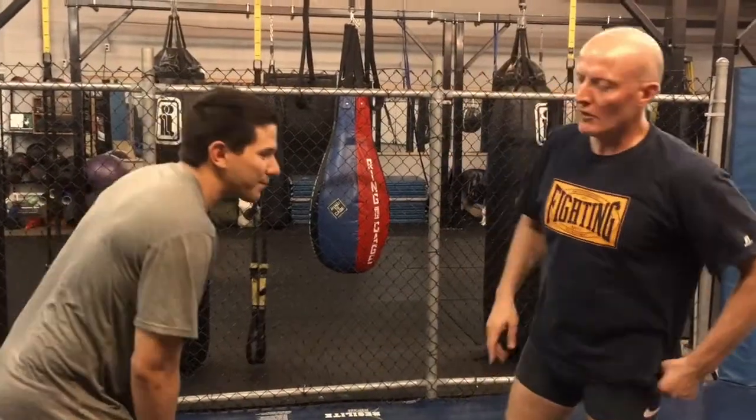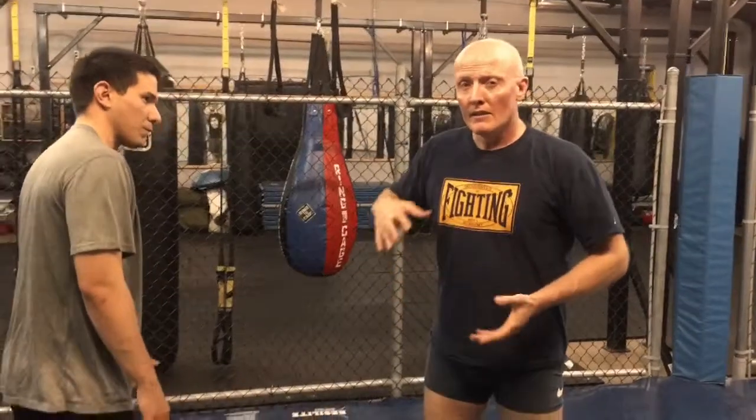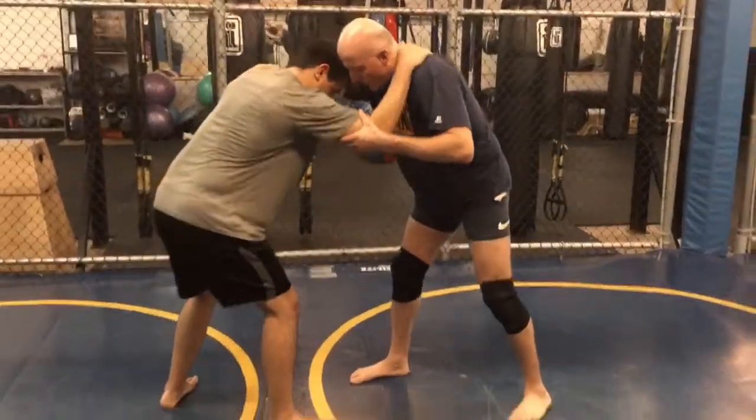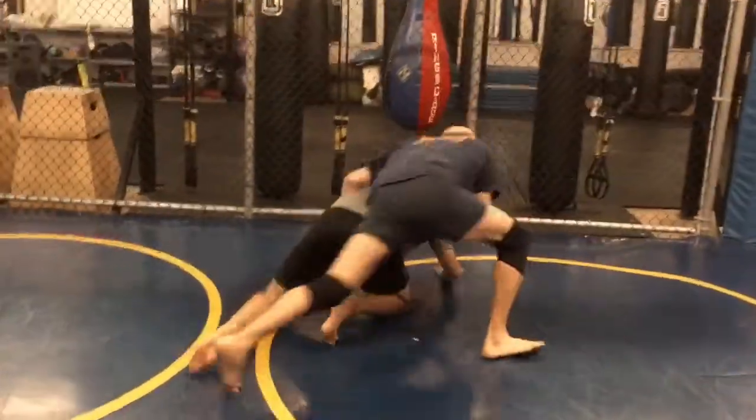We're going to look at a sequence where Leo is going to attempt a shot on me. I'm going to go behind and get his back, and in trying to get the back mount, it's going to lead in some other directions. From here, we tie up. He's got inside control, so he draws me in and shoots, but I snap his head down and I go on.